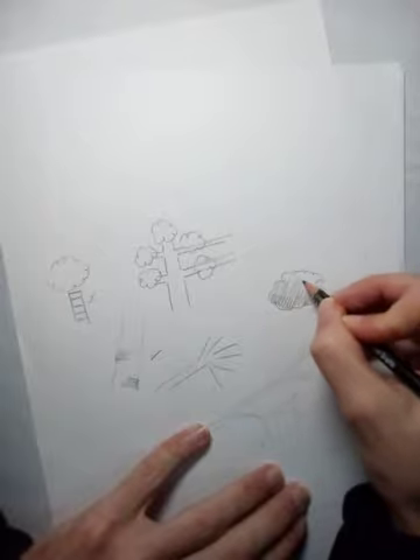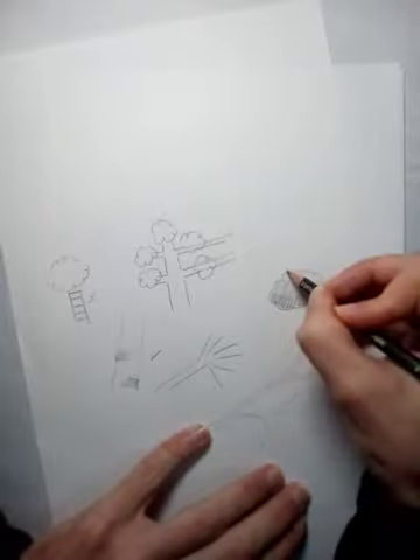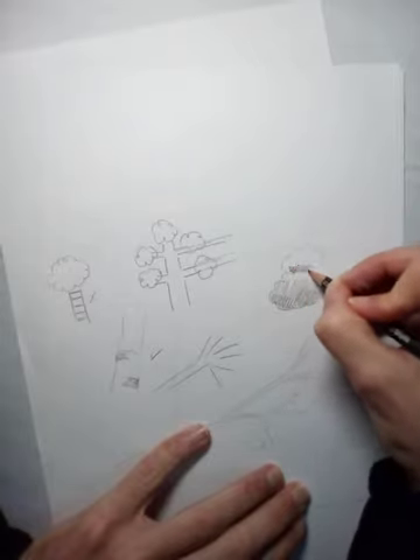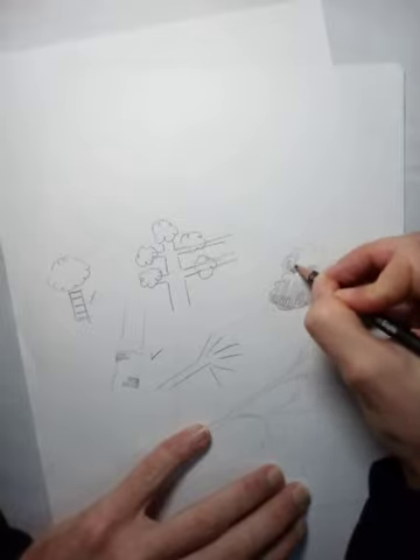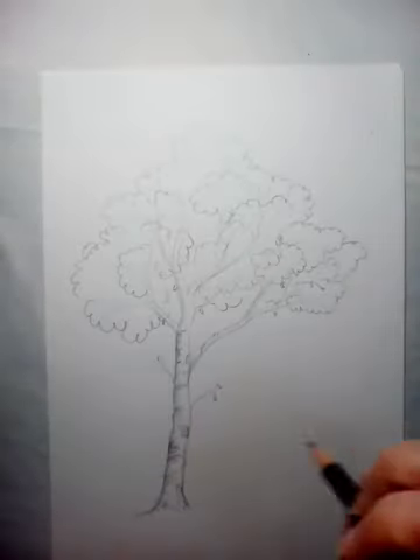I'm doing it really, really quickly. When you've got the next cloud shape it'll be darker there, and it's that contrast between the light and the dark that really makes it pop out. I'll do this as quick as I can just to give you an idea of how it all looks.